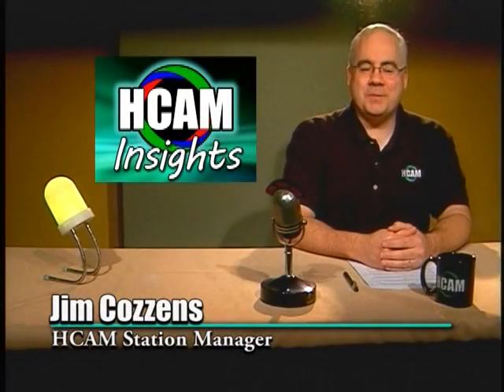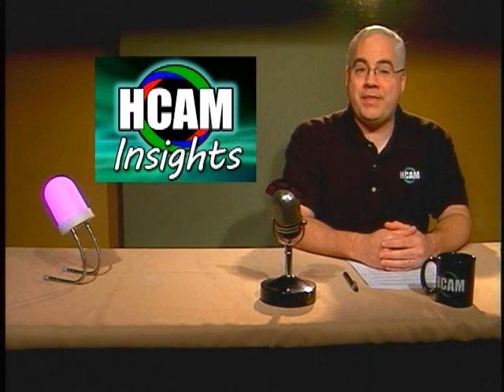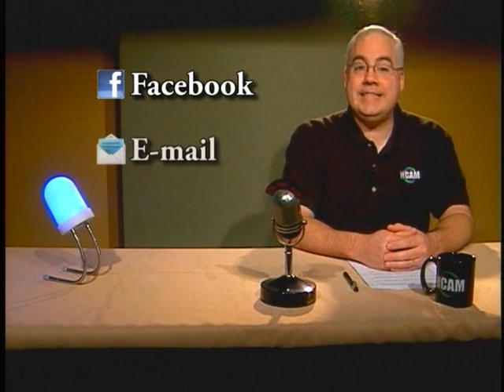Hello, welcome to HCAM Insights. Did you know that Hopkinton's television station has a virtual plethora of methods to keep you connected to everything Hopkinton? In addition to our TV channels and website, we have a monster Facebook presence, daily email updates, a Twitter account, an RSS feed, and a little button for Google+. If it's Hopkinton's social media you're looking for, you're looking for HCAM.